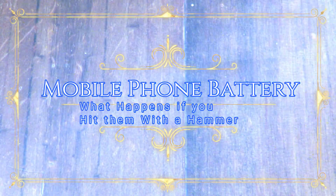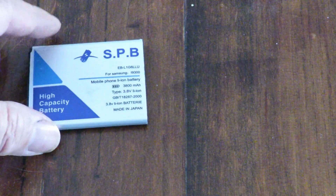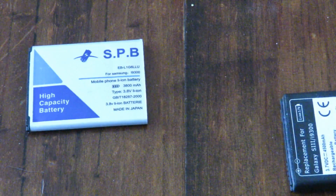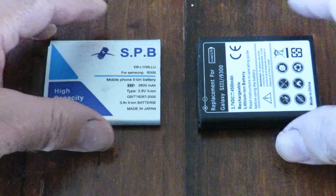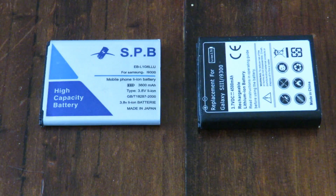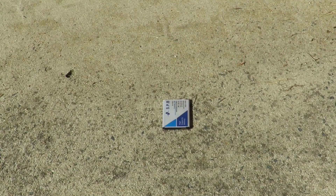Today I'm curious — I've got a couple of old LiPo batteries laying around, just ones out of a mobile phone, and I'm wondering what would happen if I take them outside and hit them with a hammer. Will they spontaneously combust, will I take a beating, or will they do absolutely nothing?